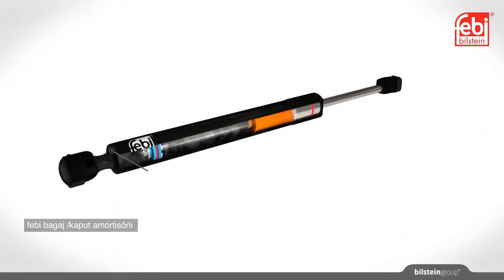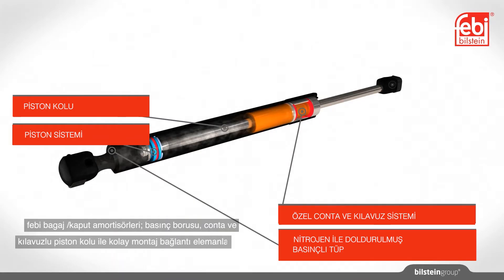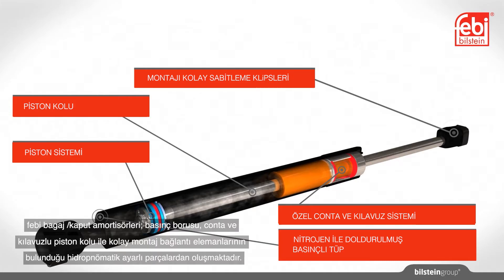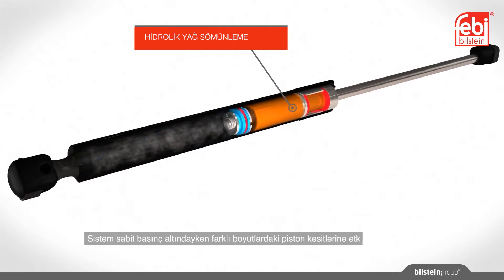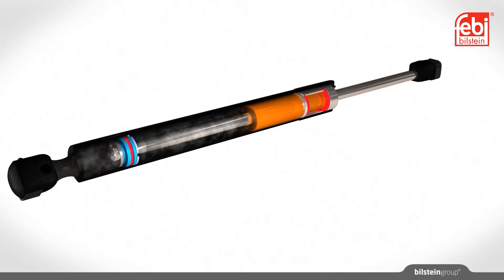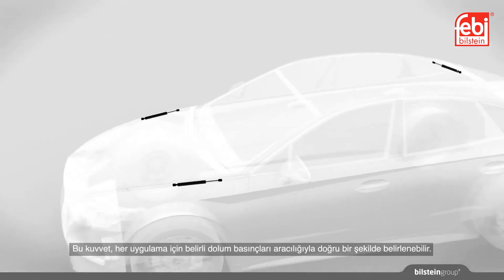Phoebe gas springs have a hydropneumatic adjustment element consisting of a pressure tube, piston rod with a seal and guide system, and easy-to-install fixings. It is filled with nitrogen, which, whilst under constant pressure, acts on the piston cross-sections of different sizes, creating a force in the extension direction. This force can be accurately specified through particular fill pressures for each application.